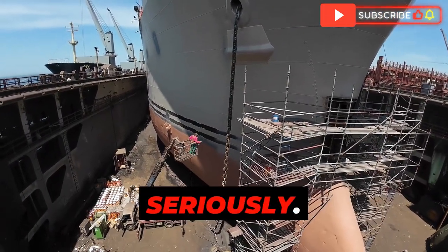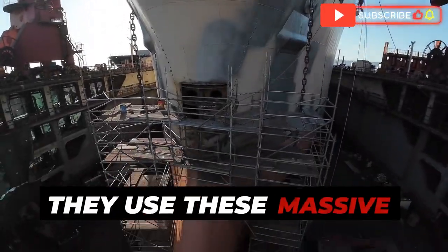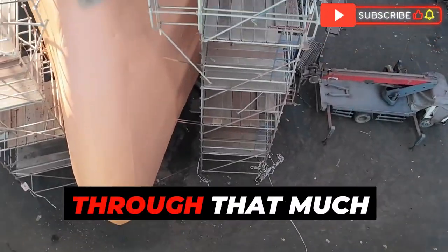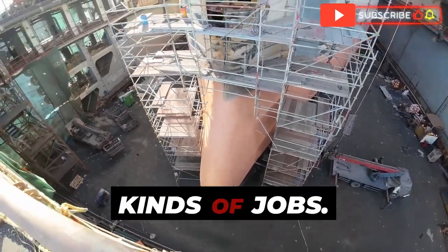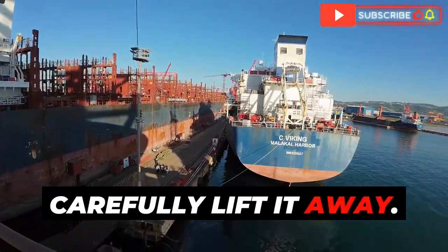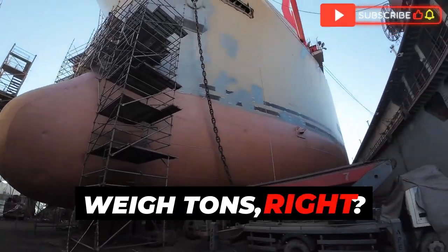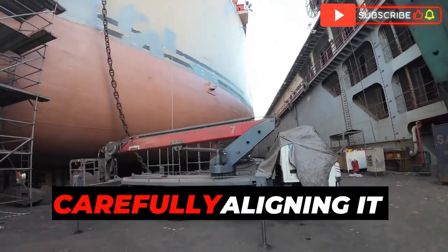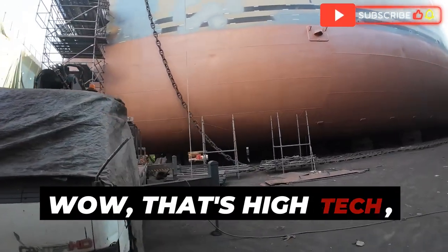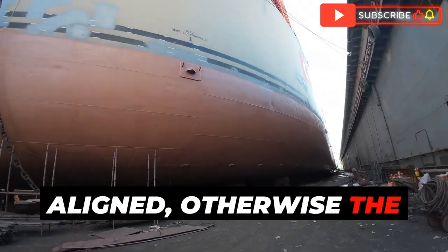Then comes the tricky part: detaching the old bulbous bow. They use massive cutting torches specially designed for these kinds of jobs to slice through the steel. Once the old bow is detached, cranes carefully lift it away. Then they bring in the new bow, carefully aligning it with the hull using lasers and hydraulic jacks. The precision required is insane — everything has to be perfectly aligned, otherwise the bow won't be watertight.